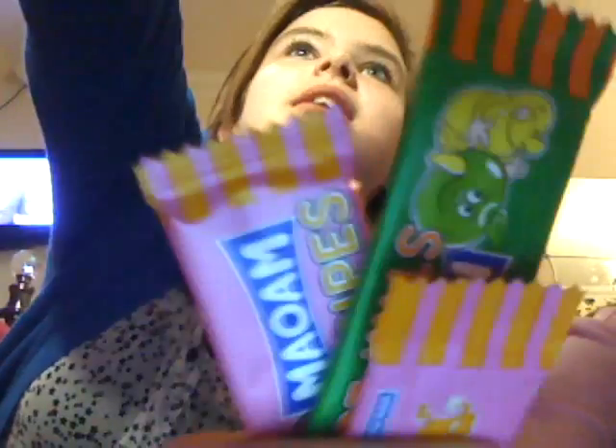Hi everyone! So today we're going to be doing a chubby bunny, but we don't have any marshmallows, so we're going to be doing it with nail arms — like these Maoam stripe things. Just to let you guys know, I've got a computer down here and a computer up there, so we're kind of filming on two different ones.